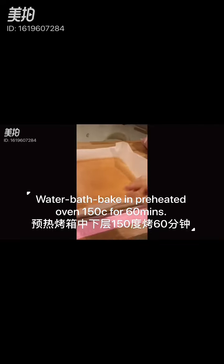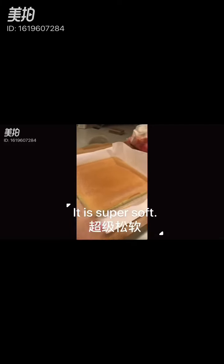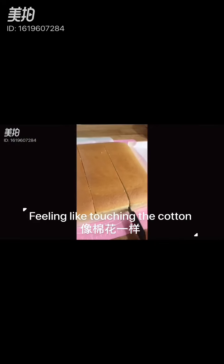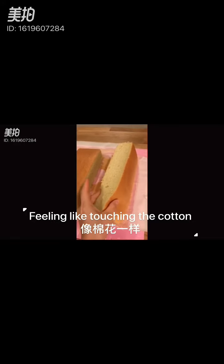The cake is ready. It's a really nice cake — you can see it looks very nice. I'm going to cut it now. You can see the cake is very soft.